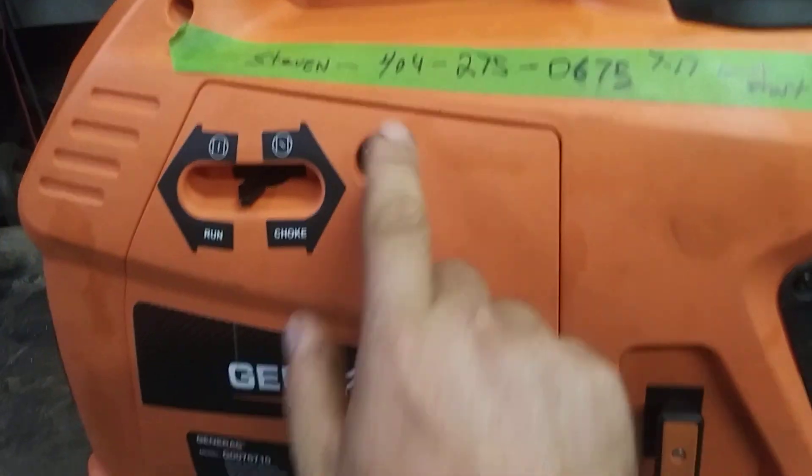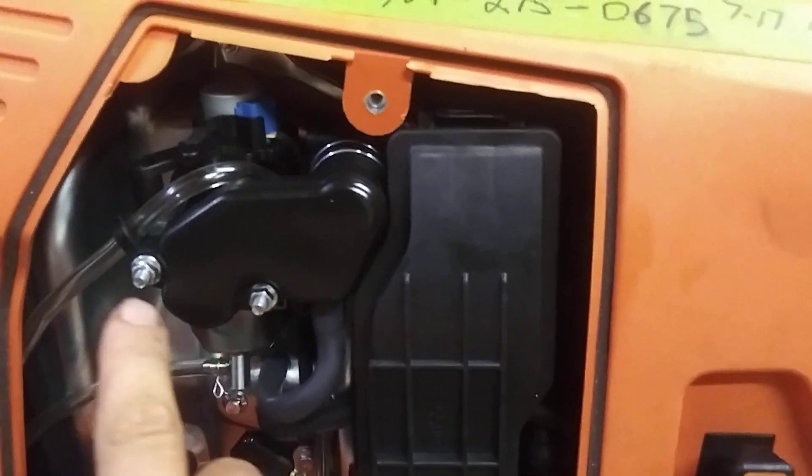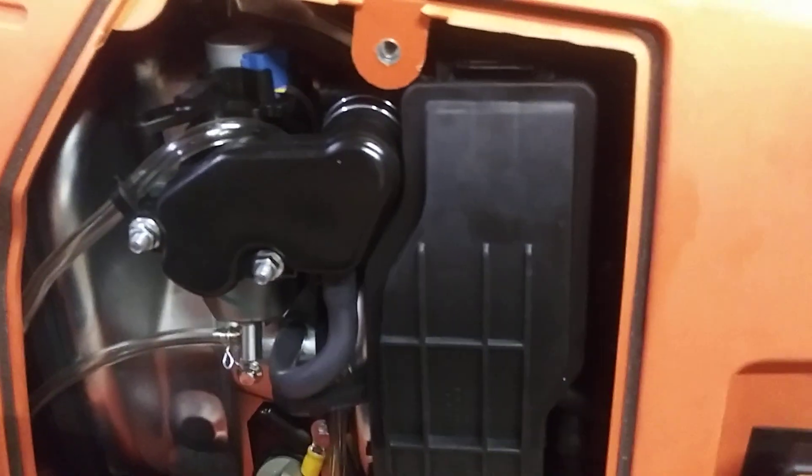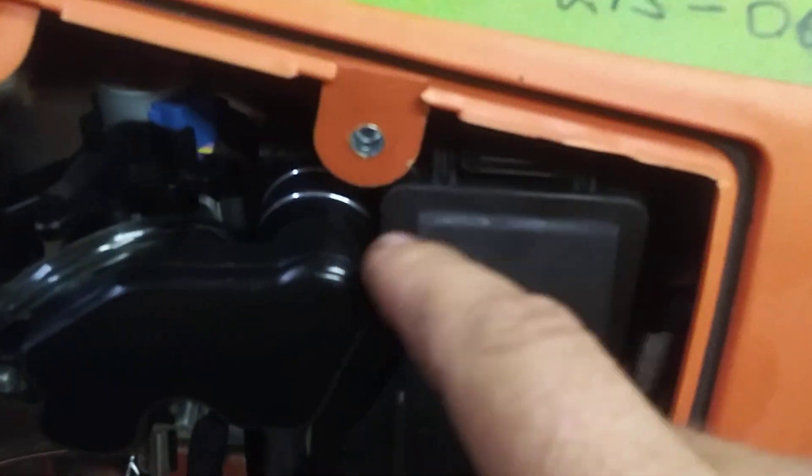First thing we're going to do is pull out this Phillips or flat head screw. Now we're going to take out these two 8mm nuts and pull this straight off. It'll come off of that and this tube — it'll pull right off.